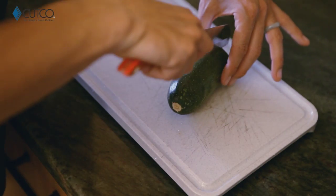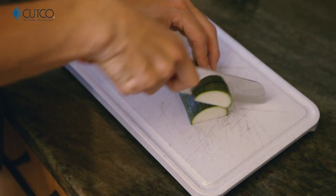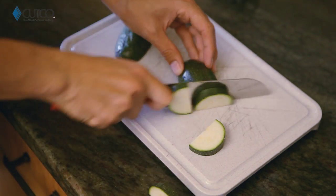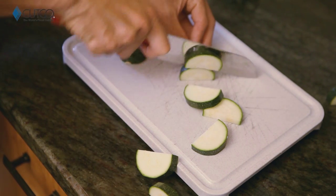You can use it for chopping any sorts of vegetables like zucchinis, bell peppers, and fruits for salads, soups, stir fries, stuffing, and salsa.